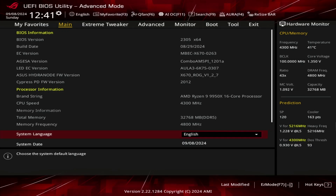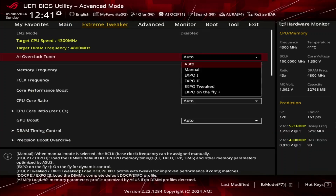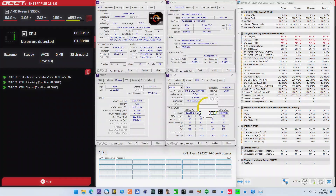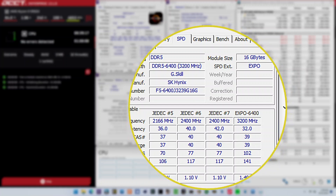When you've entered the BIOS, switch to the Extreme Tweaker menu. Set AI Overclock Tuner to Expo 2. That makes the memory run at our rated frequency of DDR5-6400 and the associated primary memory timings and voltage.